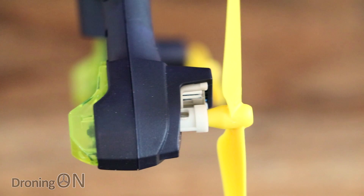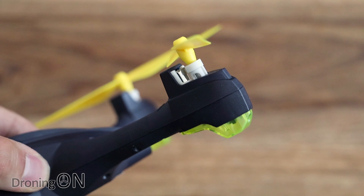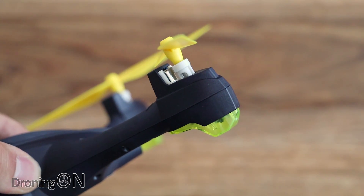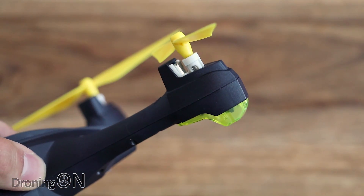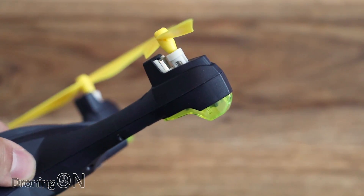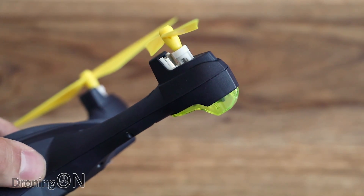A key point about these motors is that they are brushed, not brushless, hence the budget price. Brushed motors do have a shorter lifetime than brushless motors and they're not as powerful, so at some point you may have to replace one, but they look quite accessible for most users to do themselves. The reality is you're still going to get hundreds of hours of flight time out of a brushed motor, so considering the price it isn't a major issue.